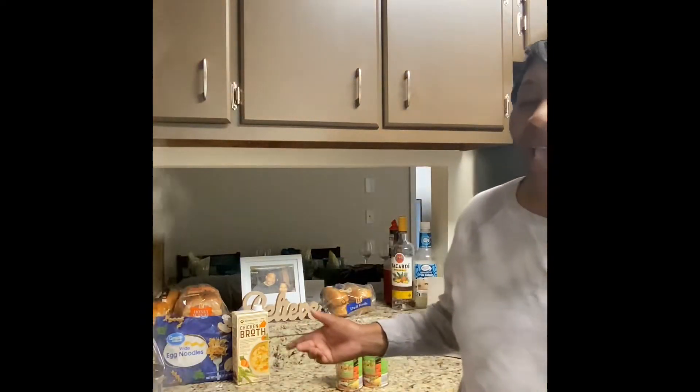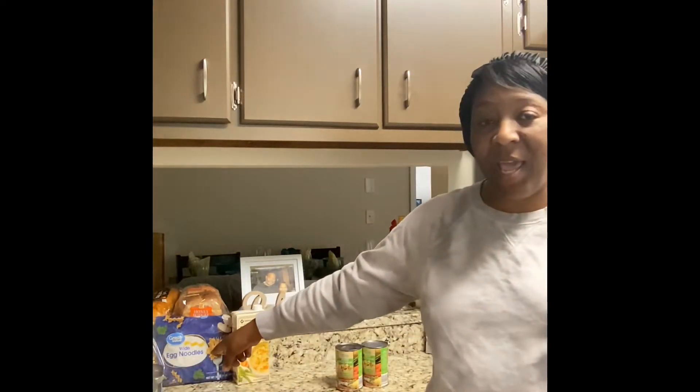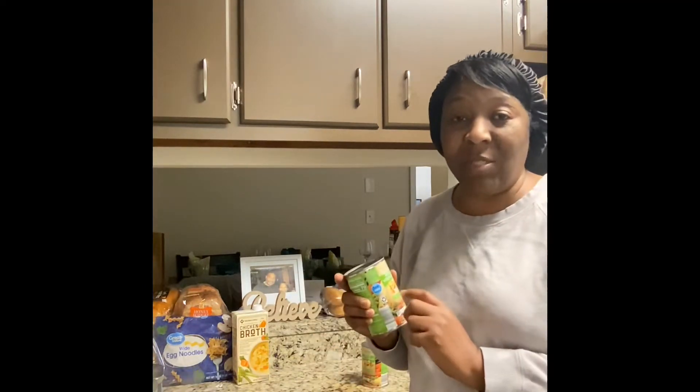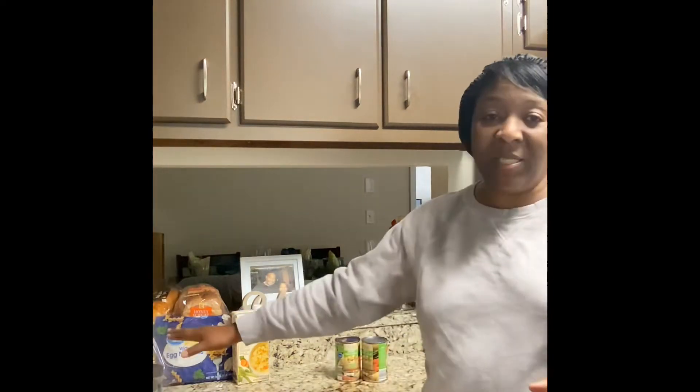Hello, welcome to Eat Your Well Adventures. If you're new, like, share, and subscribe, and if you are a returning viewer, welcome welcome welcome. We're making chicken noodle soup — it's getting cold outside. I have two quarts of water in this pot, chicken broth, wide egg noodles, mixed vegetables in a can, and my seasonings. Quick and easy chicken noodle soup.